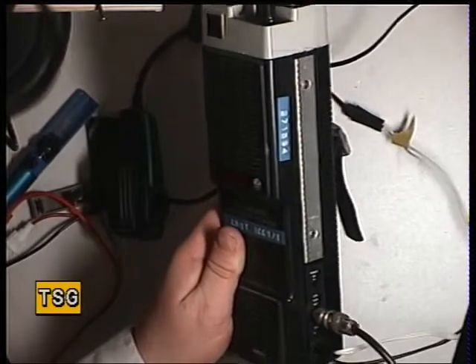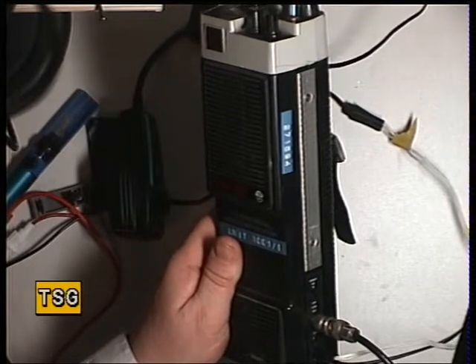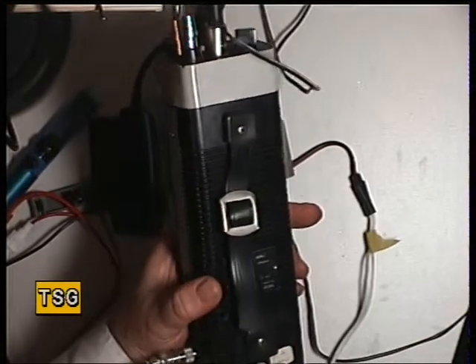Now when you're working on these, the power supply is 12.4 volts. Don't be tempted to put 13.8 volts through these, otherwise you'll be losing the audio IC which is virtually impossible to get now.